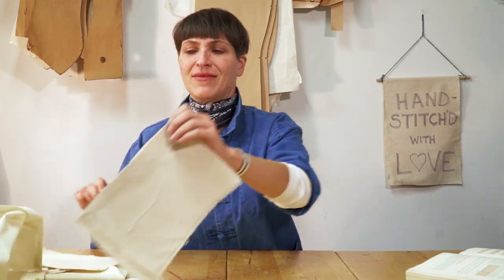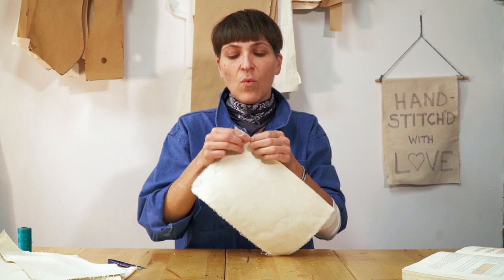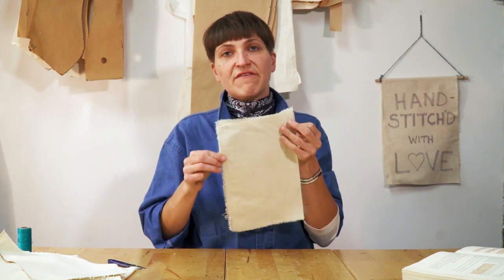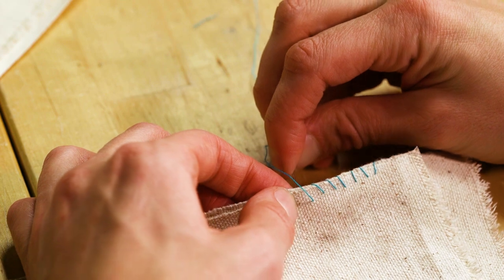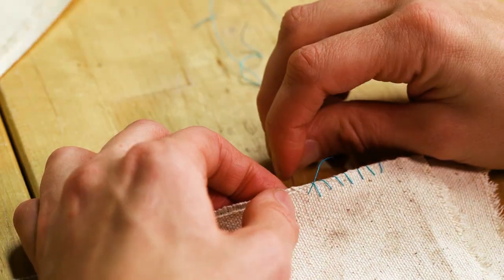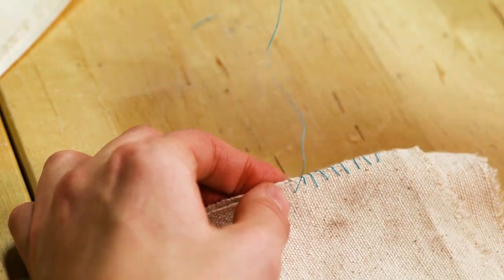Next we're doing the overcast stitch, also known as the whip stitch. If you don't want a lot of seam allowance and you just want pieces to lay flat, this stitch is really good for that. You literally take two pieces and go over — space them pretty close together so you have a nice tight seam. It's kind of meditative until you sew your finger.